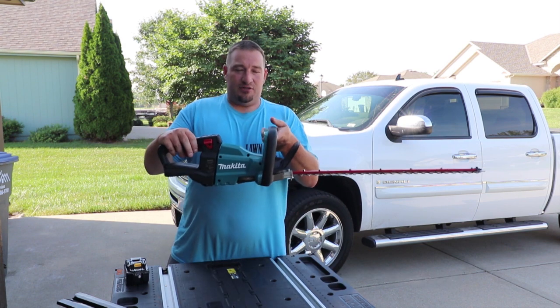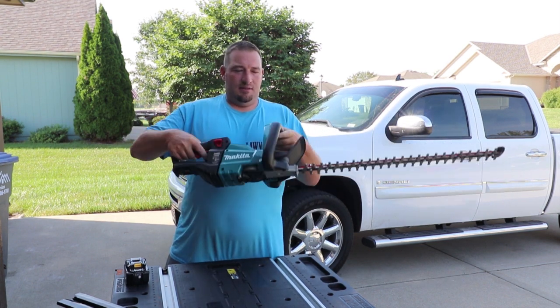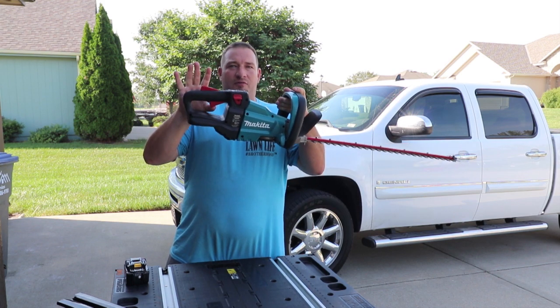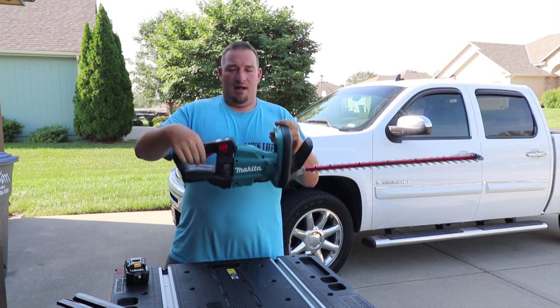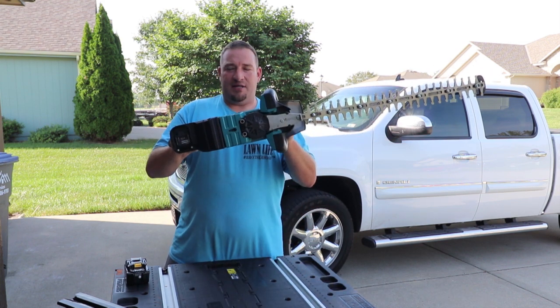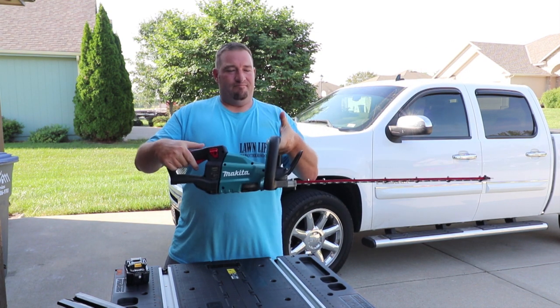You've got two safeties on this thing. There's a safety here and a safety here as well, so you can't move this unless the first one is engaged. You can push it down, but the trimmer still won't work unless both safeties are in.